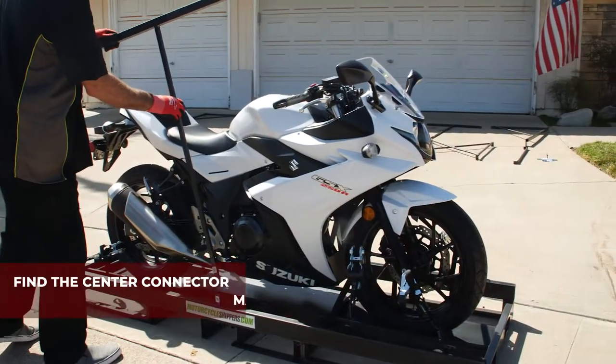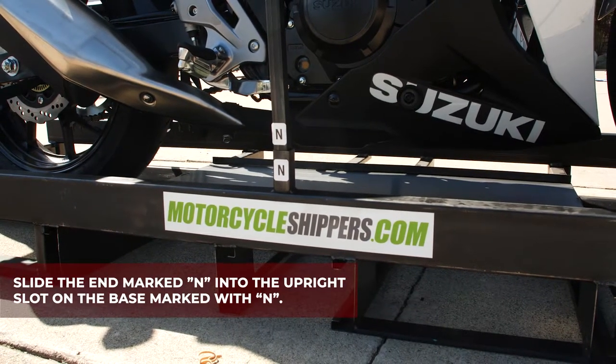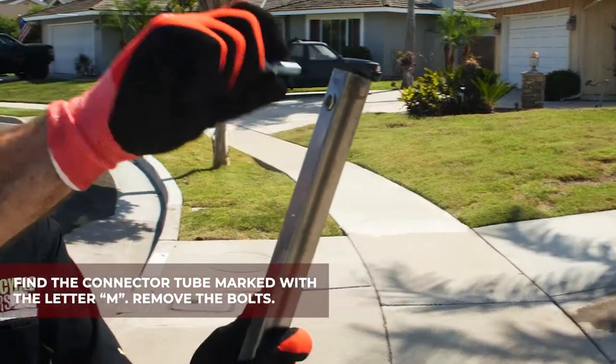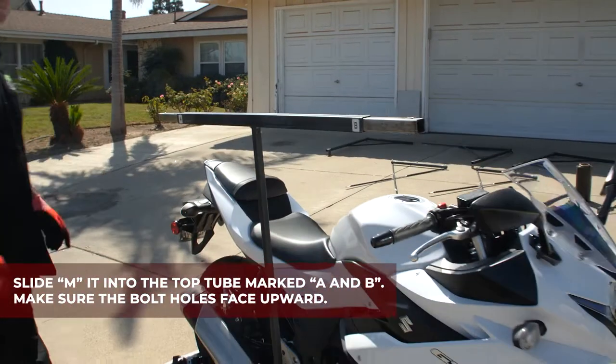Find the center connector marked with the letters A, B, and N. Slide the end marked with N into the upright slot on the base marked with N. Find the connector tube marked with the letter M. Remove the bolts. Slide M into the top tube marked A and B. Bolt holes should face upward.